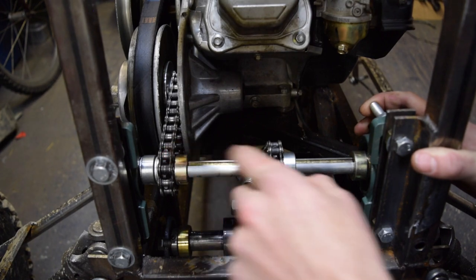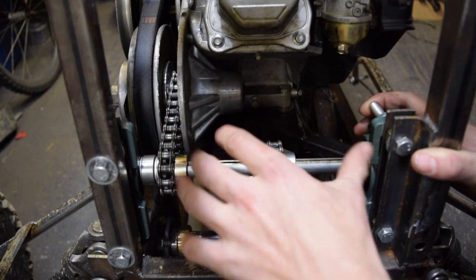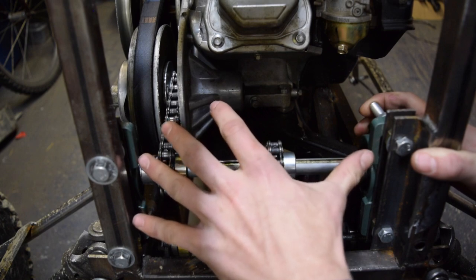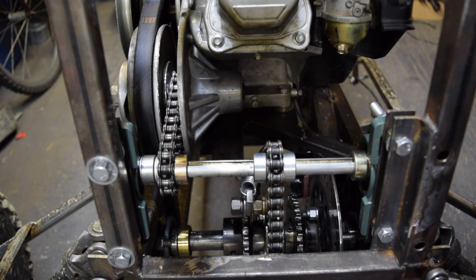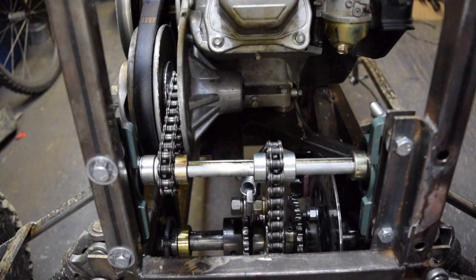Same deal for here. In this case we also have spacers to allow for the whole jack shaft itself to be locked into place against the two bearings. We have another collar on the right side here to prevent it from moving as well. That works really well.